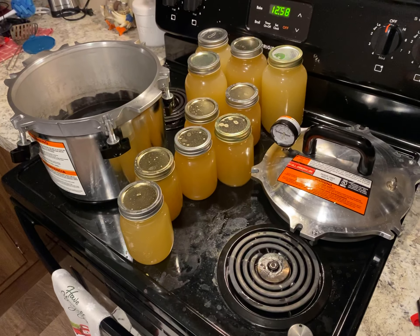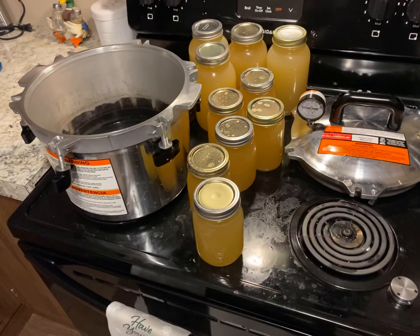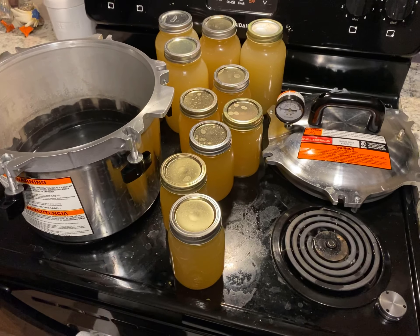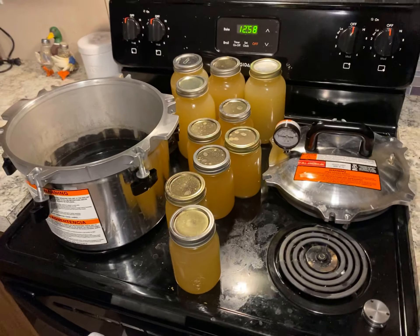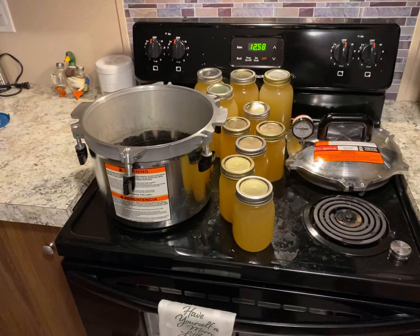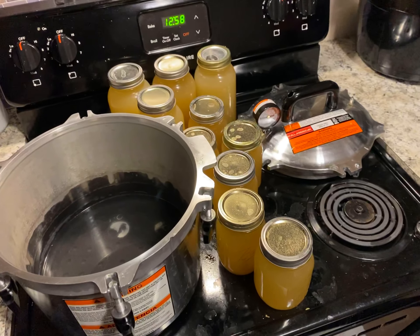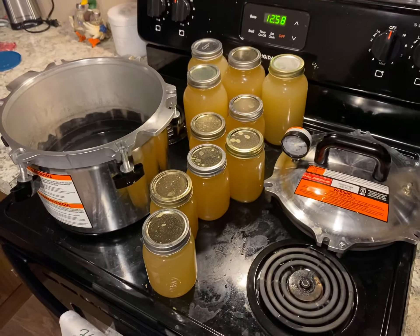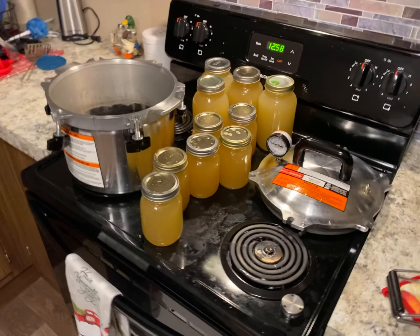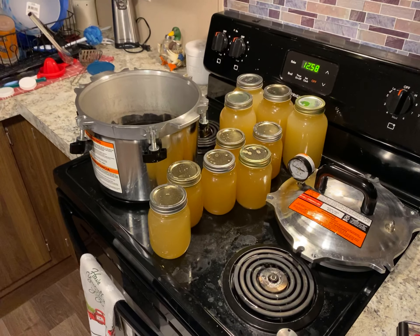Six pints and four quarts of chicken stock, and they're already sealing — that's what that popping noise was. That's the little buttons popping inwards on the jars; that's how you know it's sealed. I had to pressure can it because water bath canning doesn't kill all the bacteria and germs that can make you sick.